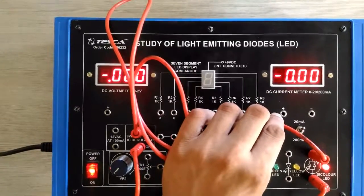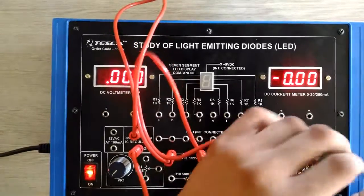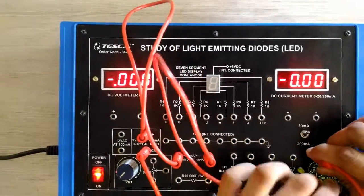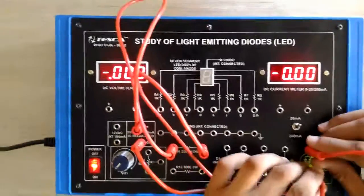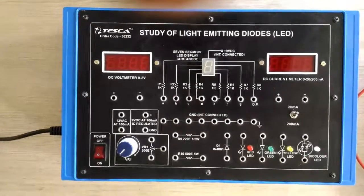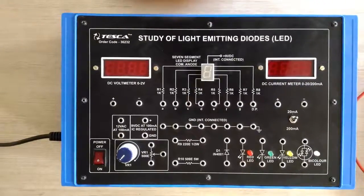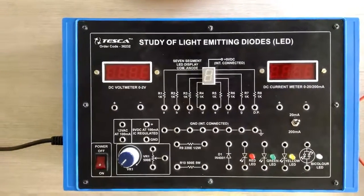From one side we can see the bi-color LED is working and glowing red. Now if we exchange the patch ports, we will see the green color of the LED. We have now performed the LED operation for DC voltage and are moving on to test the operation of the LED on AC voltage. Now I am doing the connection.